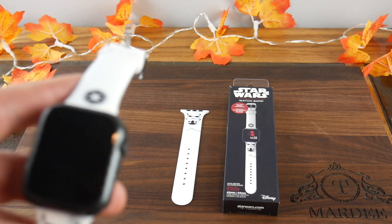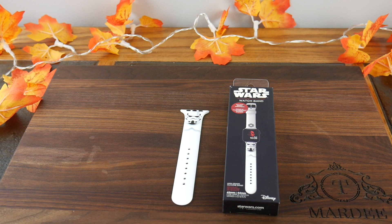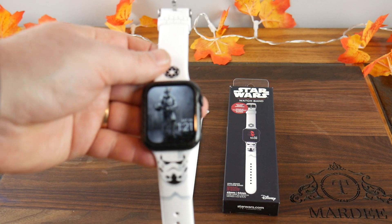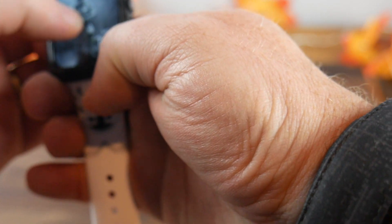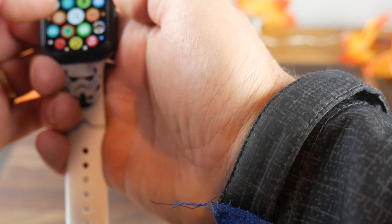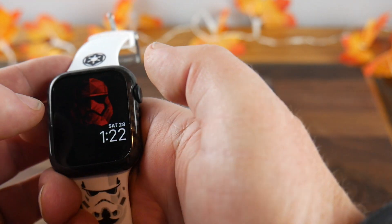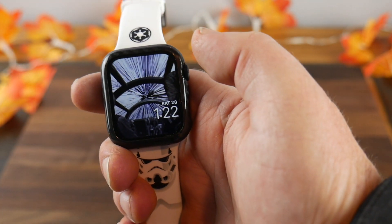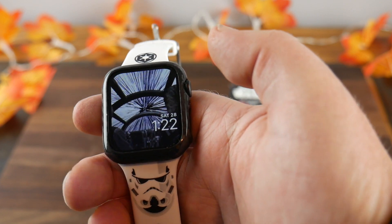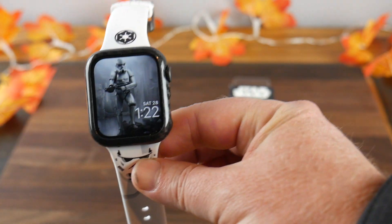Let me show you my watch theme. I have a Stormtrooper watch face loaded up. I also loaded a couple of others — swiping through: there's the red Stormtrooper, which is a bit harder to see with the lighting, and then a hyperdrive picture, though that one didn't quite fit the Stormtrooper motif.